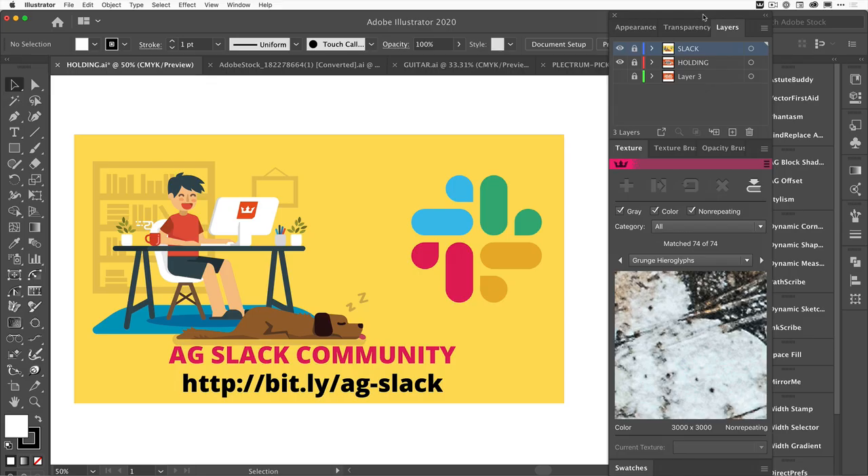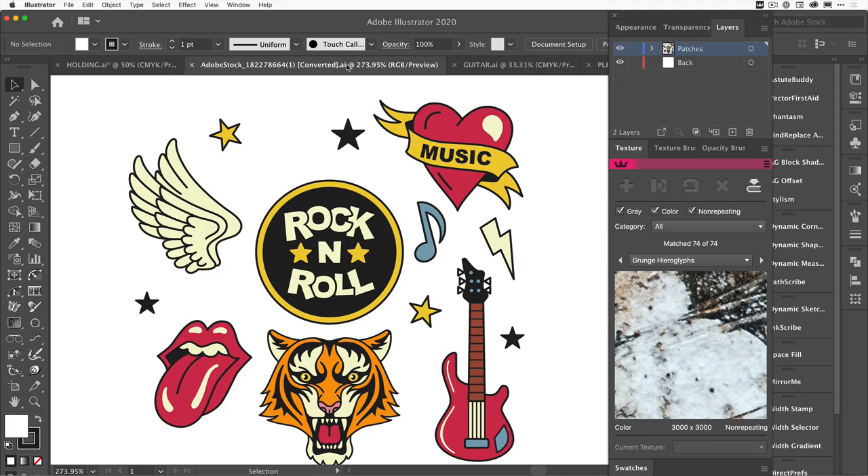For legacy customers who joined the annual service plan, Texturino is one of the plugins that's been around for a little while. We've done some updates over the last couple of years, but generally it's a live texture application tool that also has a texture manager. Today I'm not going to go through the whole texture manager side — if you go to the Astute Graphics YouTube channel, there's a whole playlist for Texturino.